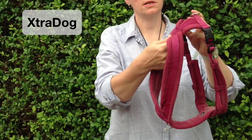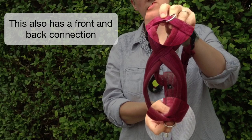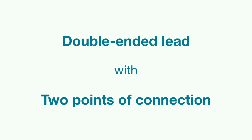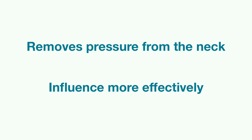This one is by Extra Dog and has an X over the back. It also has a front and back connection and it's very comfy, so it's especially good for those smooth-coated breeds. Both of these allow us to use a double-ended lead with two points of connection to the harness, which removes pressure from the neck and allows us to influence the dog much more effectively.